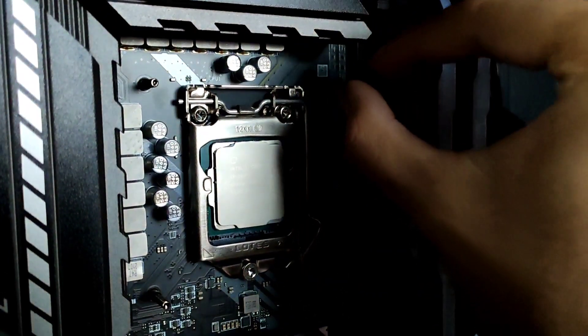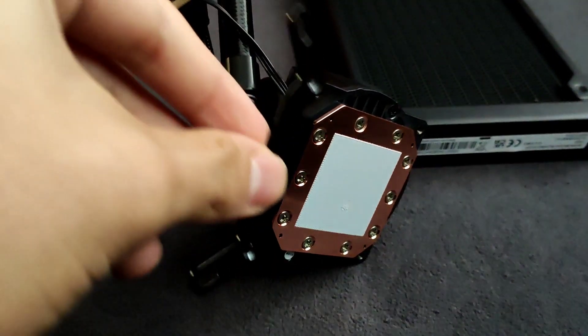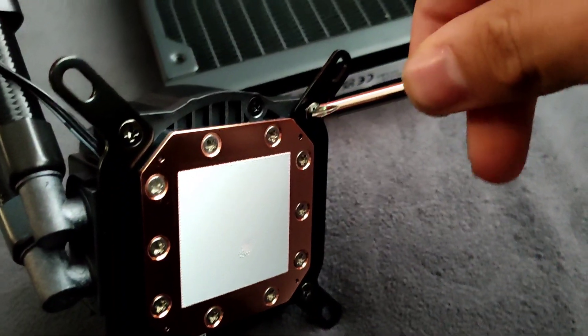Then you should start by putting these 4 little plastic mountings. After that, put the brackets at the copper base block. The brackets are also magnetic so they are easier to mount on.